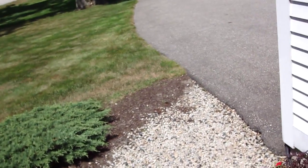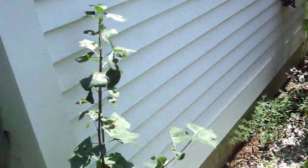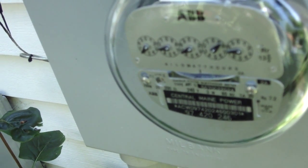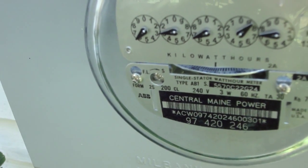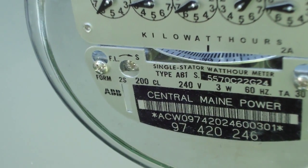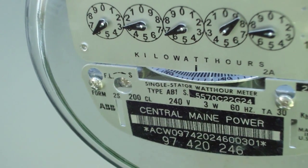You can hear the UPS's for the computer systems beeping because the power has been turned off. And as you can see, the meter is actually turning backwards. Wish we could do that all the time.